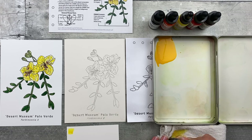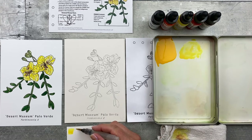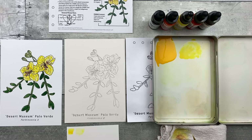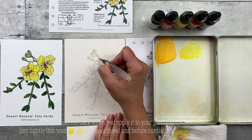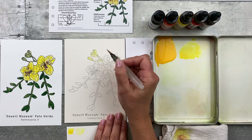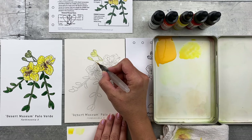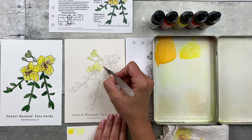That looks like the drier, more concentrated color — it has more paint pigment in it. Clean off the brush, pick up a little bit, take it to the side, add more water, then test it out after dabbing on your towel. That looks like the wetter, lighter color. Go ahead and apply it to the entire image — all the Palo Verde flower parts, including the buds and leaves — just fill it all in.